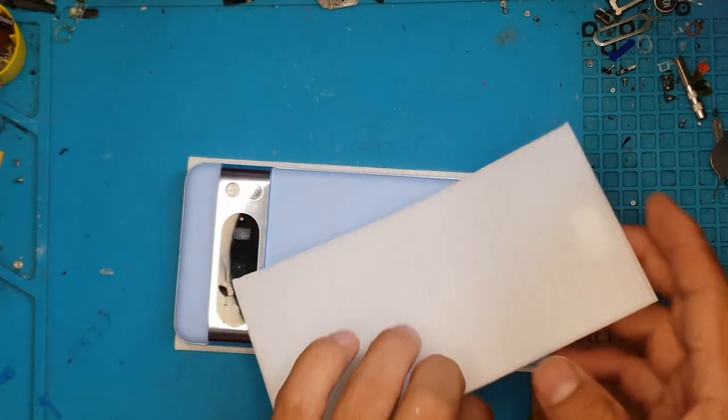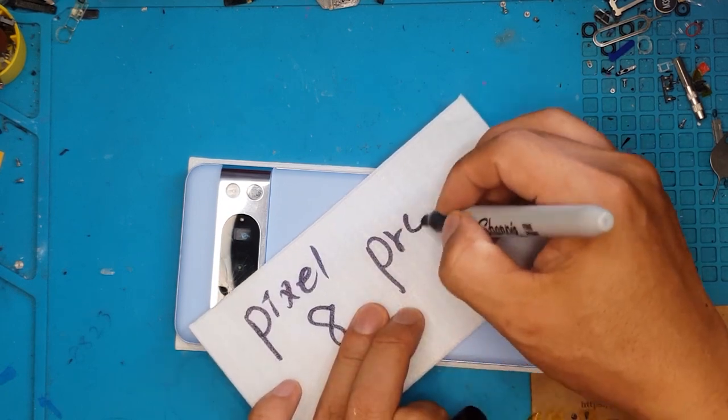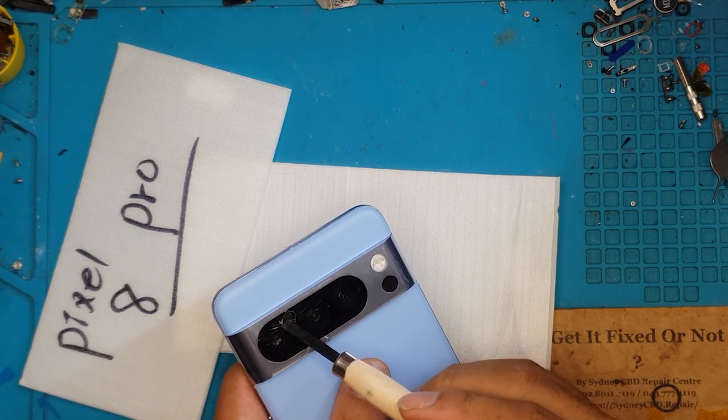Hello guys, this is Glenn from Sydney CBD Repair Center. Today we have a Google Pixel 8 Pro with a broken camera glass and we're going to replace it with David here. Let's get right into it.